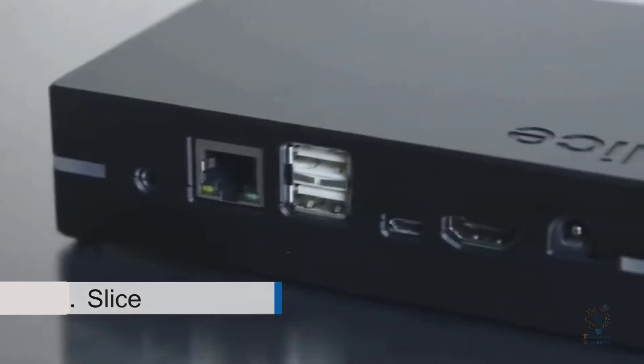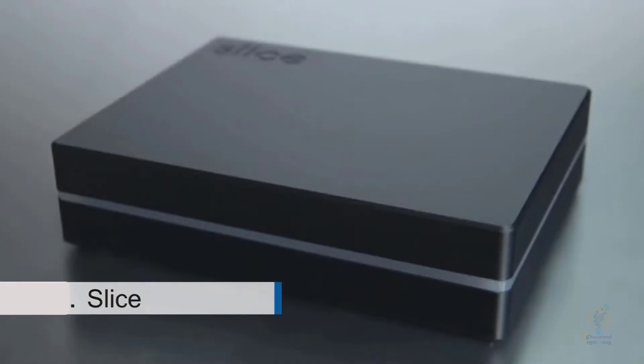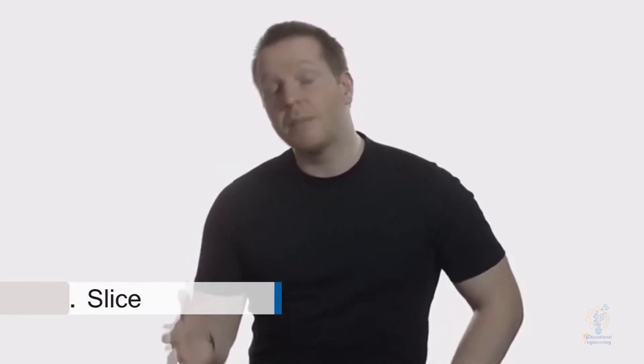This is Slice, a powerful media player built from the ground up to be easy to use. I'm Mo, one of the creators of Slice. The original concept was born while I was looking for the perfect media system — I wanted something compact, portable, and with its own internal storage. I couldn't find anything like this on the market at the time, so I decided to build it myself.